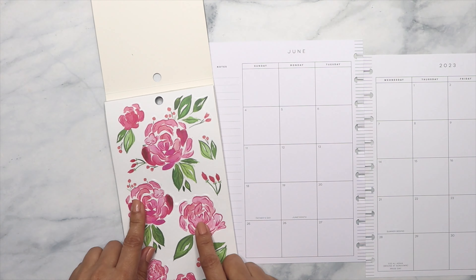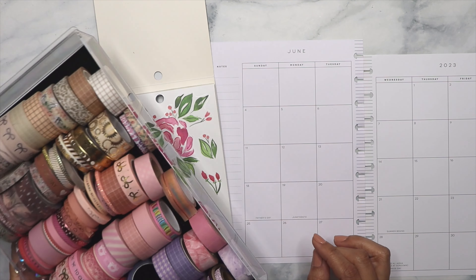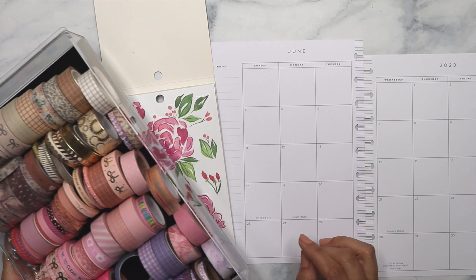I do want to get a washi tape that matches this but that is not too thick. I do not see anything here that I want to use — nothing that will go with these florals. So I'm going to use this notebook where I have all of my washi tapes. Let me give you a close-up. This is where I keep all of my washi tapes and I want to see if I have anything that will match this decoration, because this is more like a dark pink.